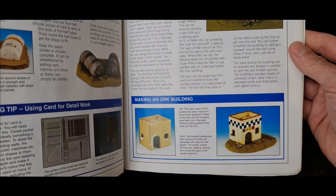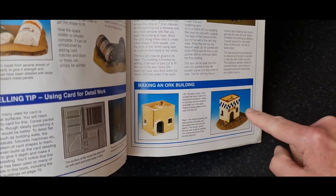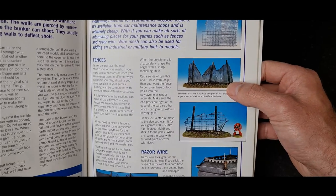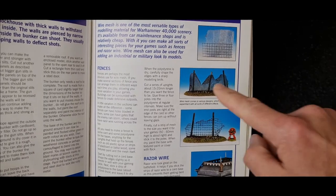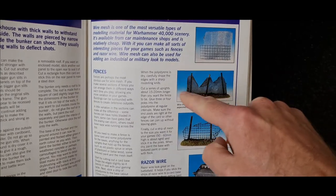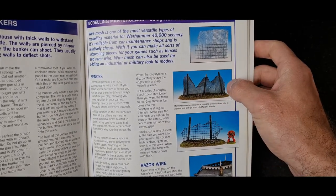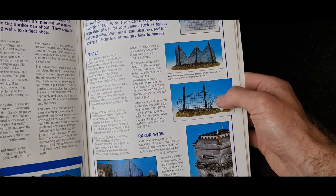Orc buildings were always really simple because they were nice and square and very simply made — you could knock them out of any old bit of cardboard. Fencing — we used to make these from thin mesh sheets you'd get from a car body repair shop. Chop it into size with cocktail sticks or lollipop sticks as the supports, then cut into them with scissors. Easily done.